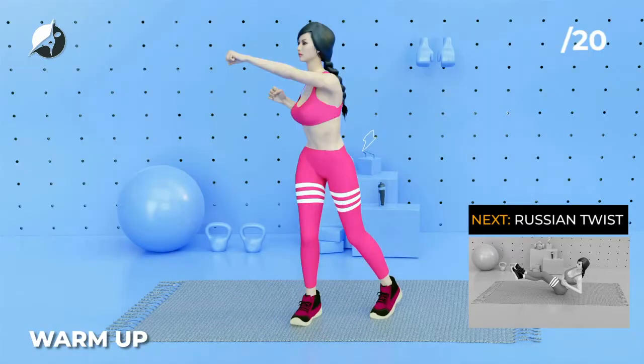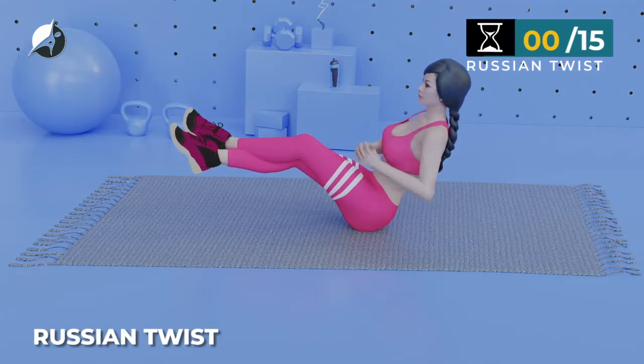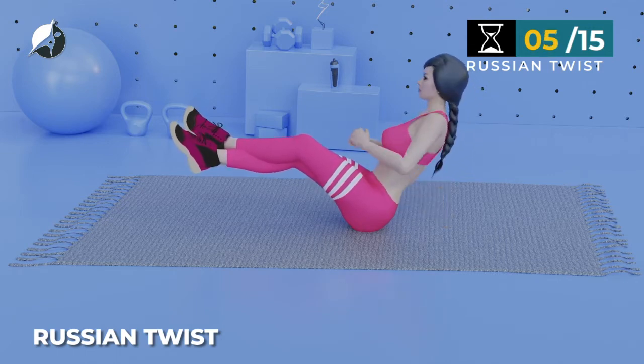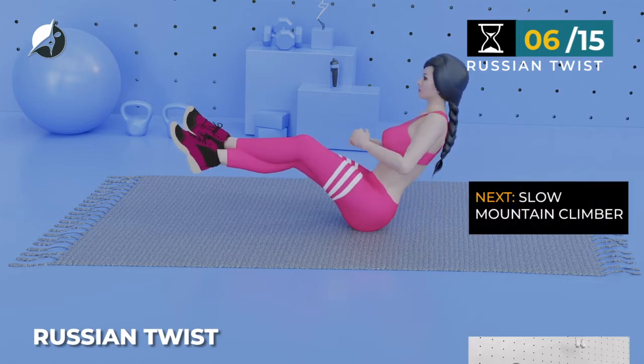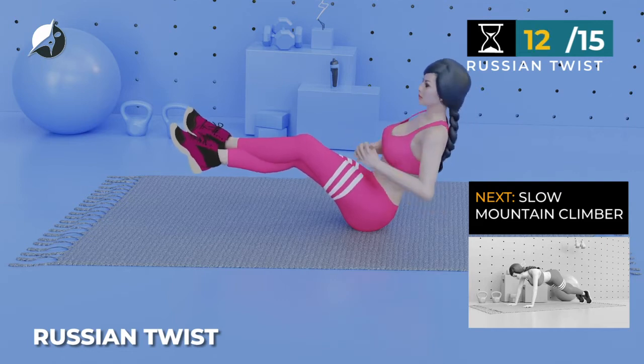Now let's start the workout. Russian Twist — in 5, 4, 3, 2, 1, go. 1, 2, 3, 4, 5, 6, 7, 8, 9, 10, 11, 12, 13, 14, 15, 16, 17, 18, 19, 20.